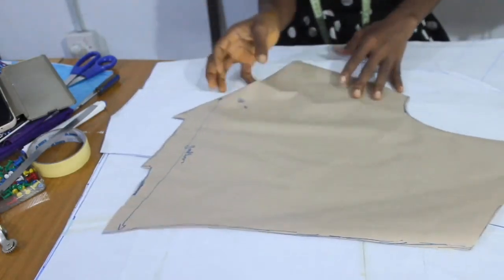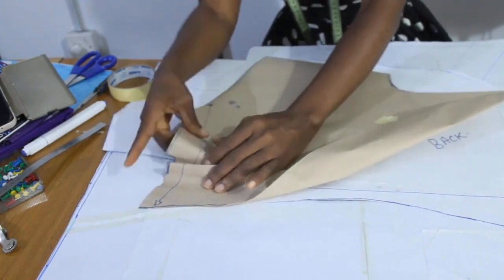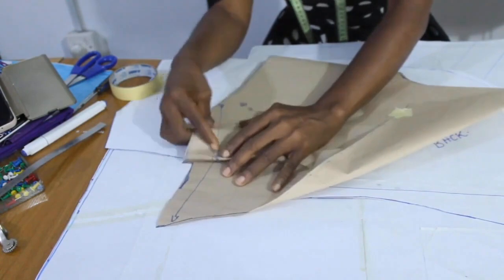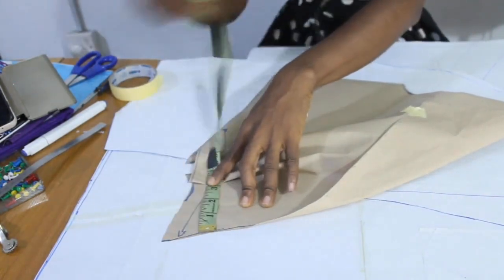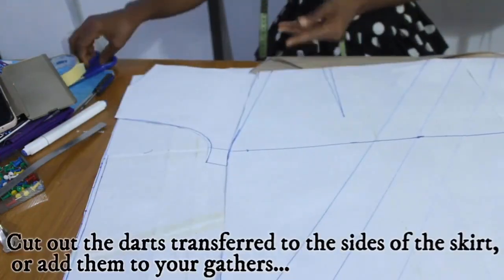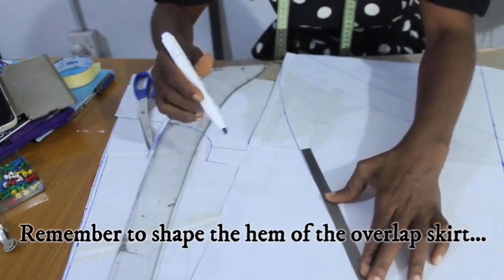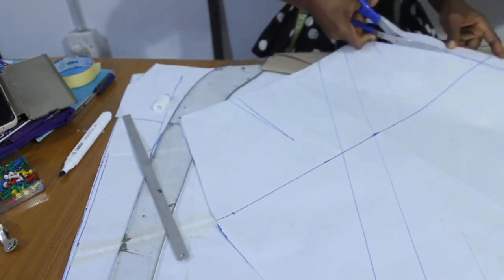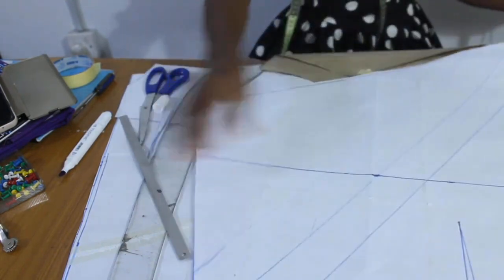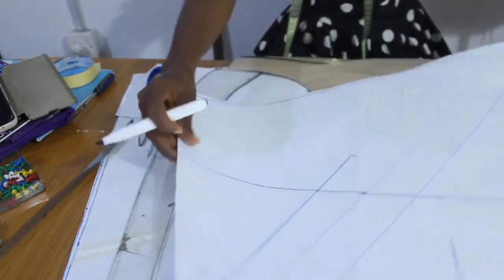We are done with the pattern, so to speak, for the top. Remember, we transferred the dart to the side. So instead of doing it on the top, we will just do this — we will just open it a bit, then we gather it. This is the way it is.